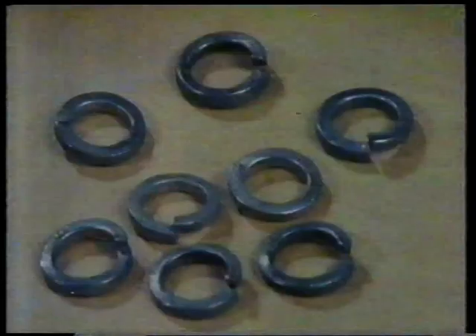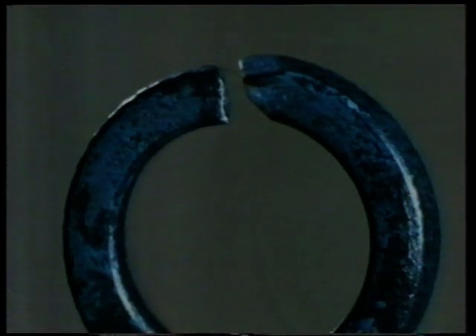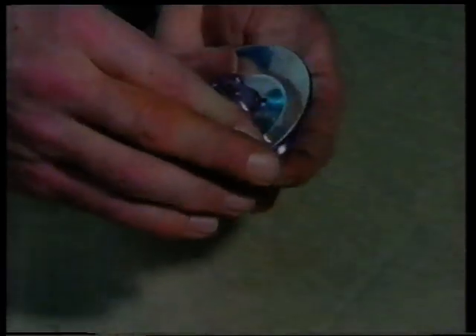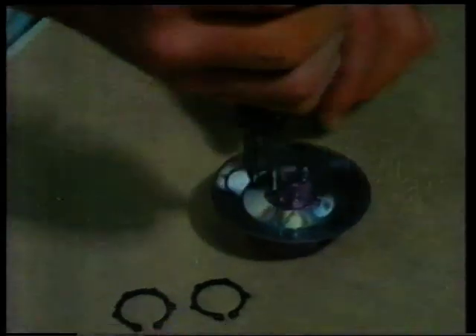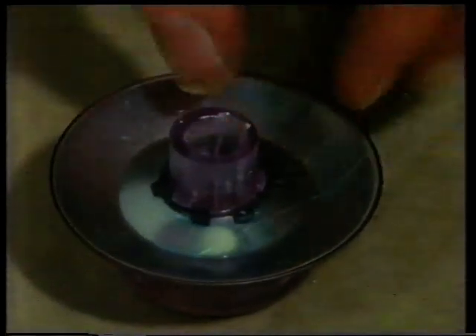If the joint has to take a heavier load, a spring washer is more effective. Here's another useful fastening: the circlip. It's lightweight and easy to fit, and particularly suitable for a component which has to be rotated on a vibrating assembly.